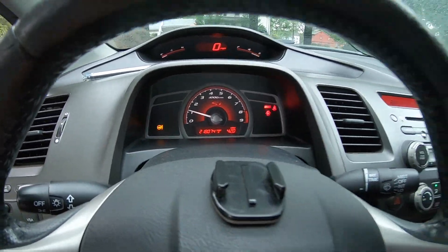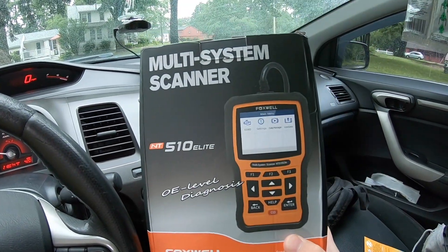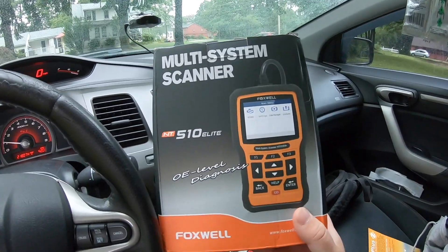Now I've got the notorious EPS light. Let's plug in our multi-system scanner. I want to give a huge shout out to Dylan Wang for recommending the Foxwell NT scanner — he swears by it, uses it on his Audis and his 2013 Civic Si. Huge shout out to you. I'm going to drop his Instagram right here so you guys can go check him out.